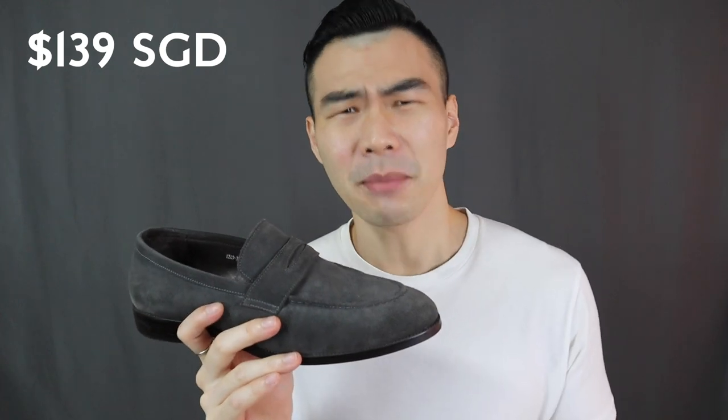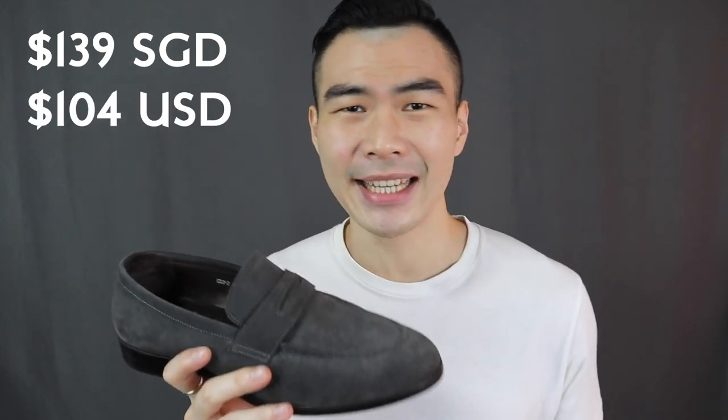Next, let's talk about its affordability. It retails for 139 Singapore dollars, around 100 to 104 USD. Free shipping and returns in Singapore. Usually you can find it on sale around 10 or 20% off, especially on holidays. The reason why they can sell it for a relatively lower price is because they use cemented construction, which means the soles are glued to the upper — not the best construction, but it reduces the cost. So for affordability, if it were Goodyear welted or Blake stitched, definitely 10 out of 10, even 11 out of 10. But for cemented construction, I'm gonna give the affordability 7 out of 10.